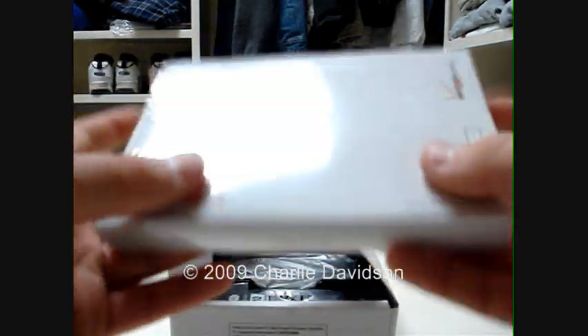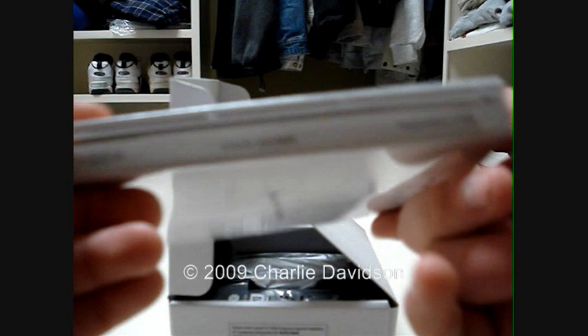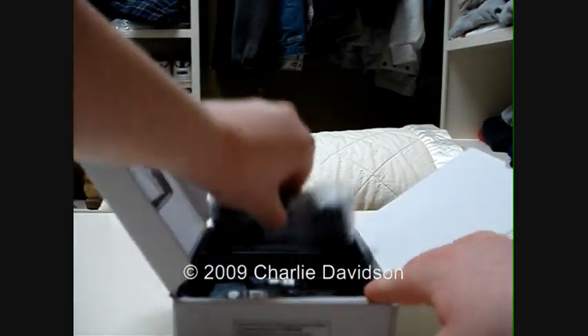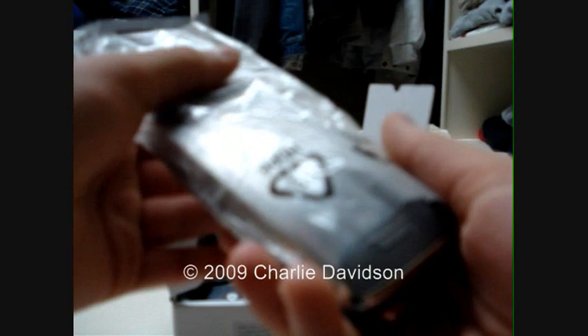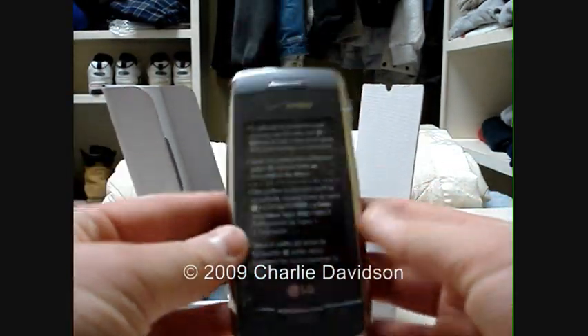Sandwiched in between that and the packaging is some other information you need to know — stuff you can keep handy in your car or something. And on the inside — here we go — is the LG Voyager in Titanium. Let's just pull that out real quick. Ah, look at that. Beautiful.